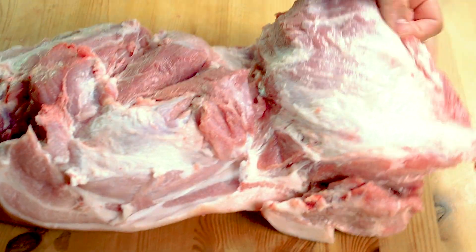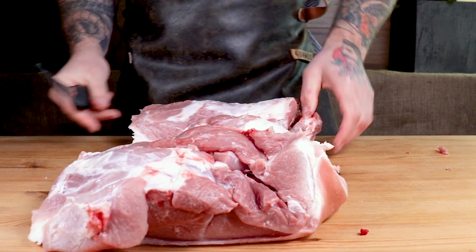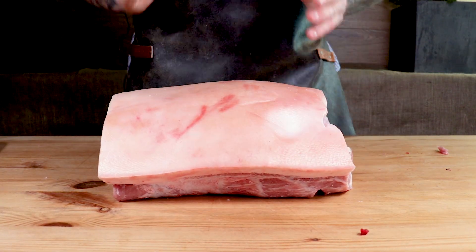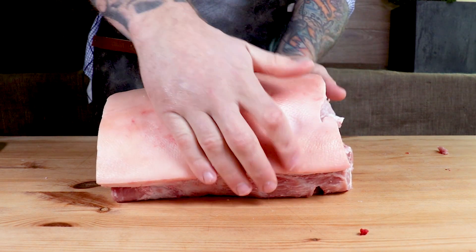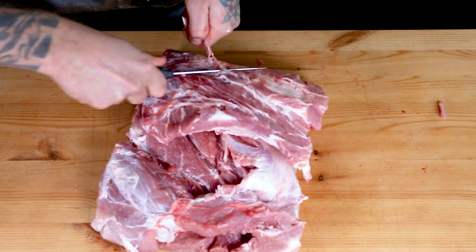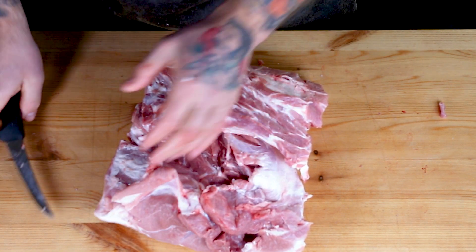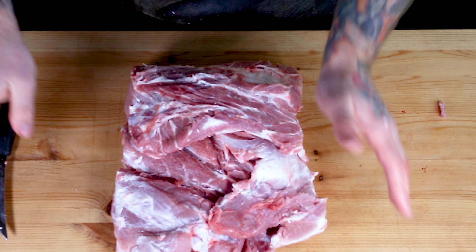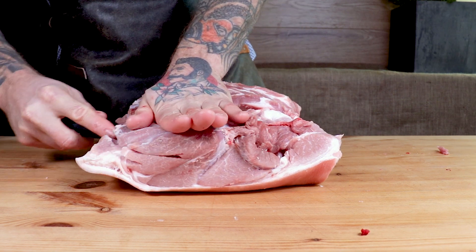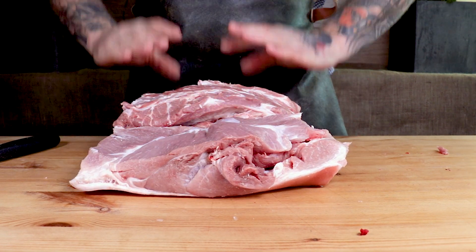Once you've trimmed everything out — it's all edible, don't have to be too fussy — we want to start evening up our pork roast. By evening up, I mean making sure that both sides are even. If one side is a little thinner, that side's going to cook a bit faster. If we do need to butterfly, all we need to do is put a little slit in the meat and bring it over to the other side, leaving it still attached, evening out that meat.